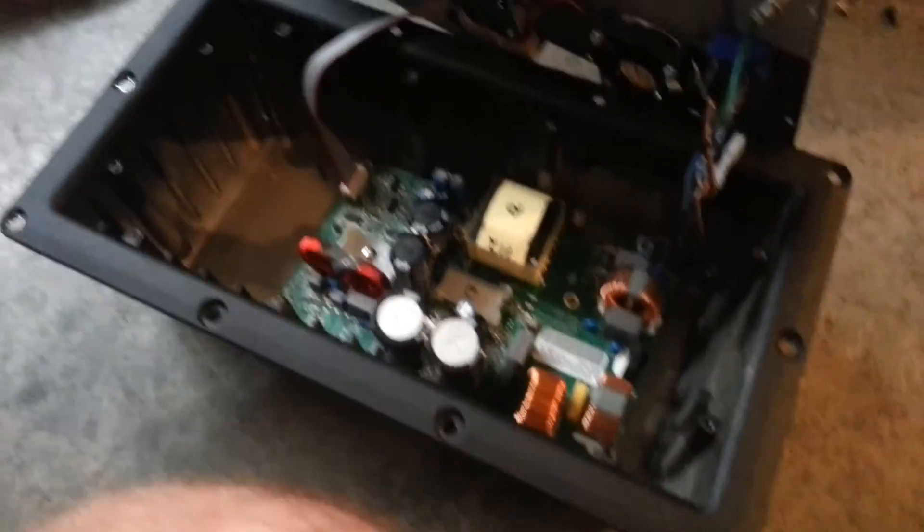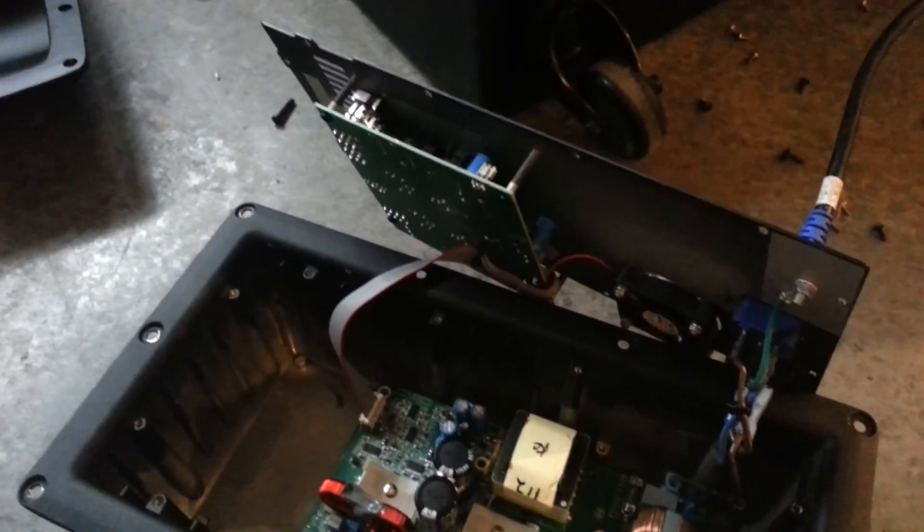So save yourself $480. Don't replace the whole thing — just open it up, see what's broken, and yeah.